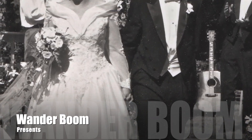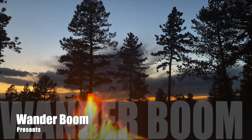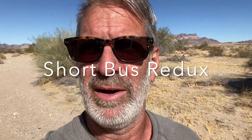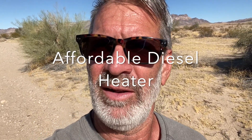You guys have been wondering about how to install those inexpensive Chinese diesel heaters. I lost a little bit of footage — the computer was overloaded and I deleted a bunch of things, including a few videos of when I installed the diesel heater. So I'm going to try to piece everything together and make sure you've got all the information you need. But this is how you do it.